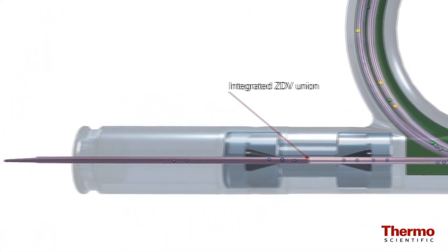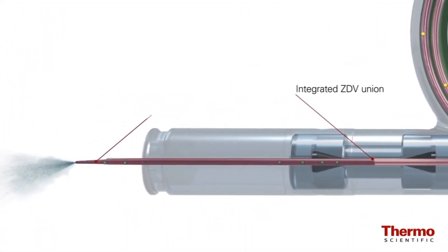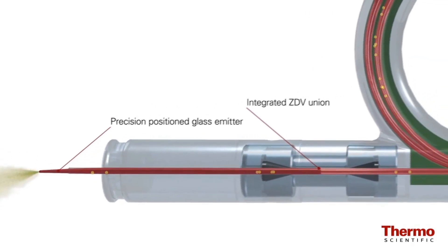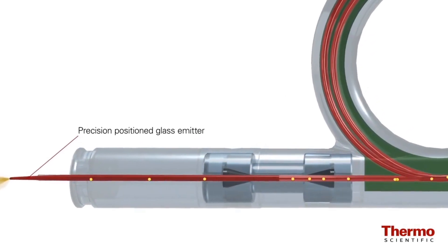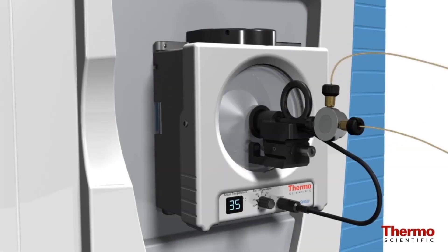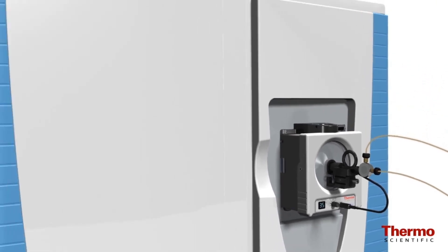More than just providing simple connectivity, the integrated nature of the columns also provides uncompromised performance. The virtual elimination of dead volume in the columns increases the efficiency and resolution, producing ultra-sharp peaks.